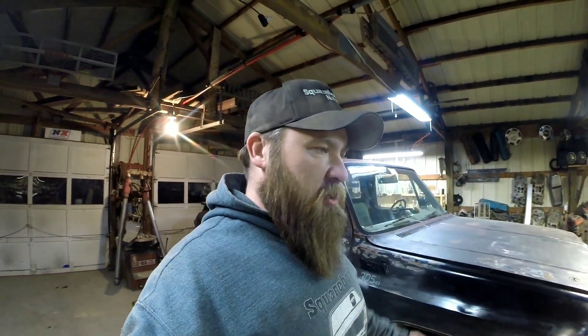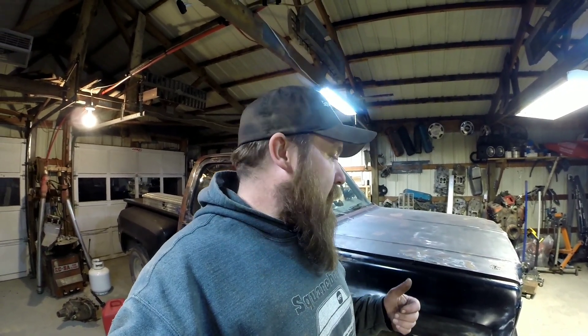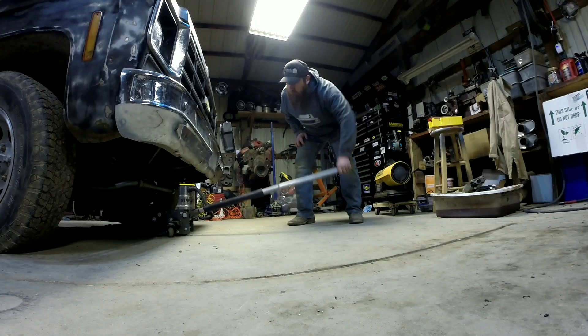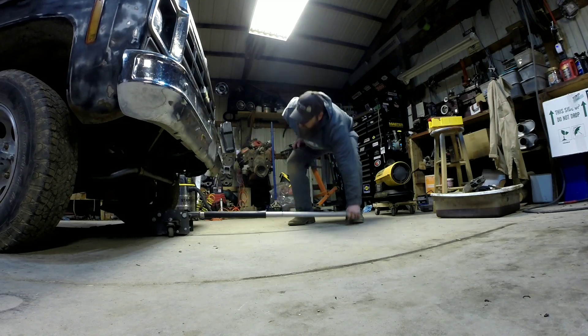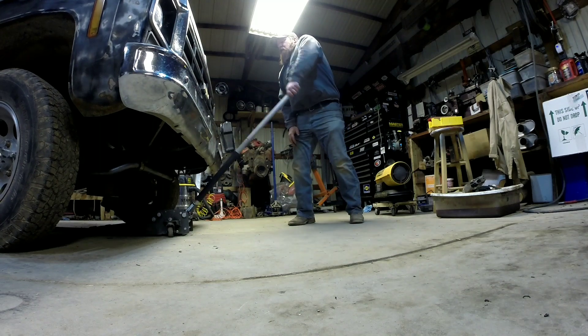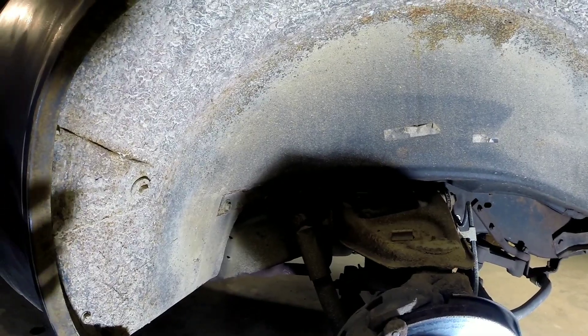Probably the worst part about taking inner fenders out is everything could be corroded or rusted and seized up — you might break bolts off, that's probably gonna be the biggest issue. You can do it without taking the tires off if you have smaller tires, but it's a lot easier to jack it up and take the tires off so you've got more room. I'm going ahead and taking the tires off because I'm switching to my skinny tires to get ready for the drag strip.